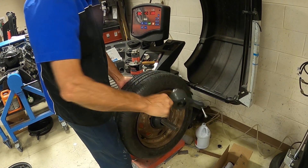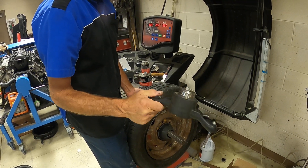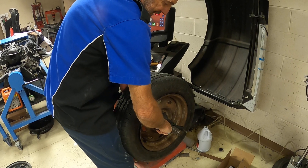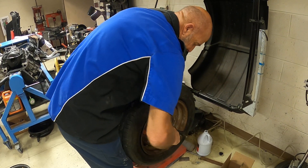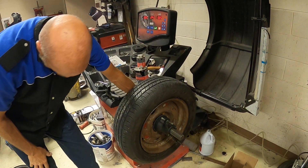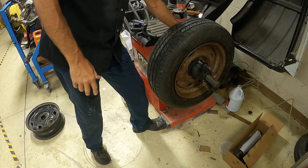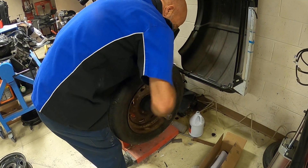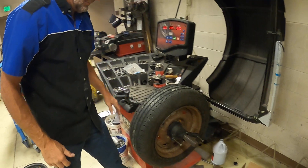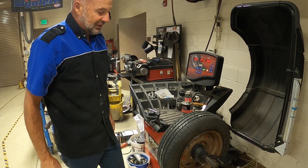Then you screw this nut on. It has a quick release, so you don't have to screw it on all the way — just push the trigger, slide it up as far as you can, let go of the trigger, and then crank it on. While you're cranking it, step on this foot brake and hold the shaft from turning with your other hand. You want to get it as tight as you can. That's method number one.